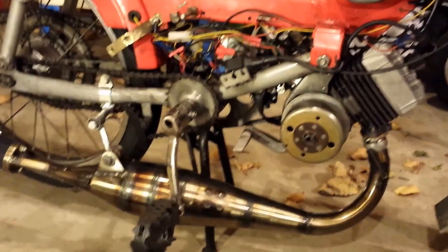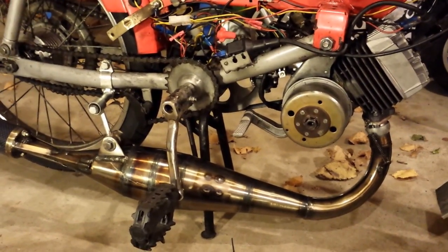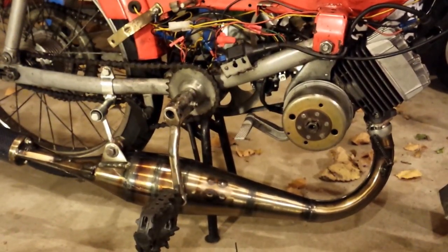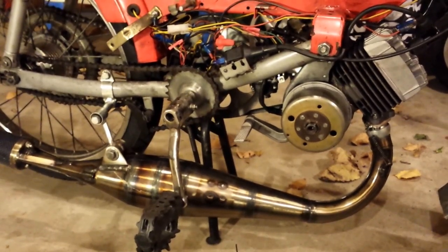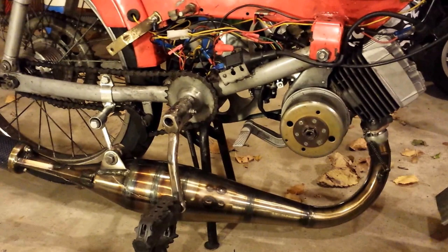So here's the final installment of my 1977 moped 50cc racy kit review. I had mentioned that I was running it and it felt like I hit a wall. It ran really good, lots of low end power and stuff, but it felt like it hit a wall when I was going about 40 miles an hour.